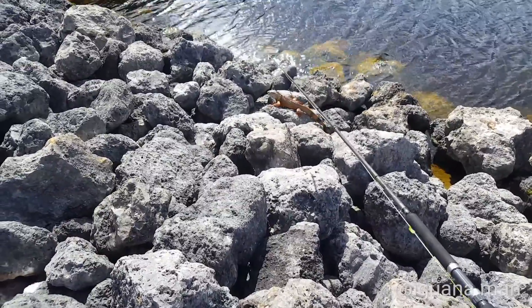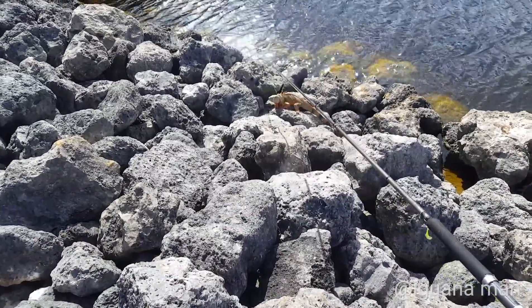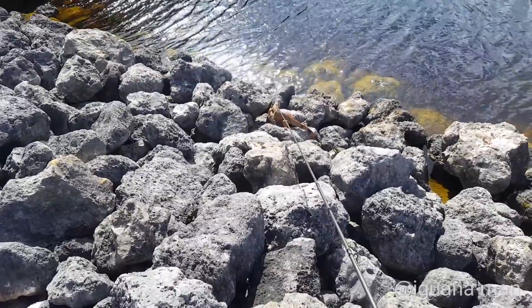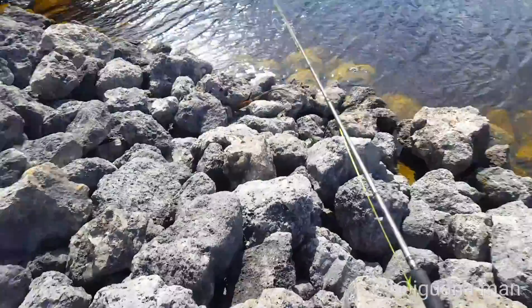Today we're gonna be going over the best method to catch iguanas here in South Florida. We got his foot around the snare. That's not gonna be a good hold, though.